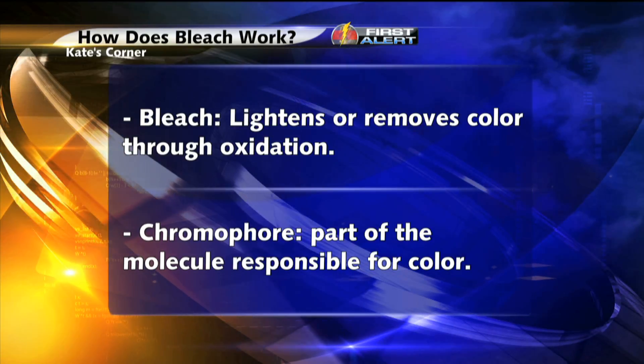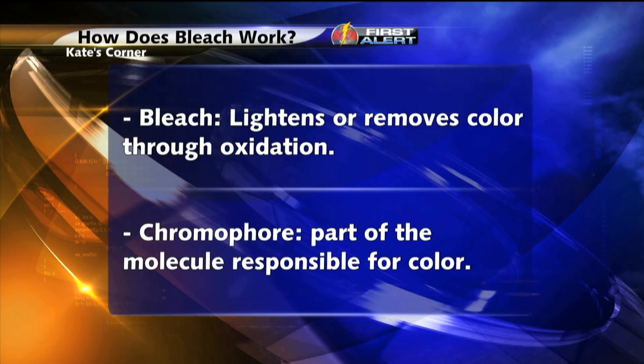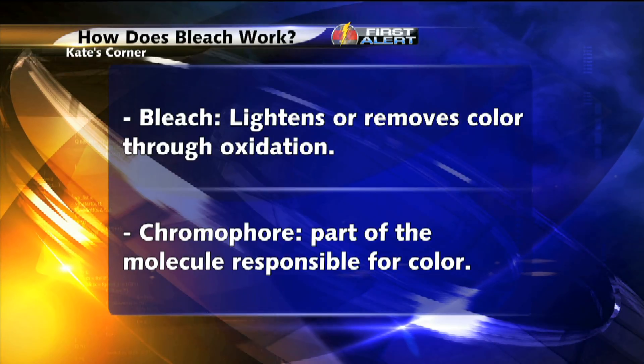When you buy a gallon of bleach at the grocery store, you're buying chlorine bleach, or a chemical called sodium hypochlorite mixed with water.